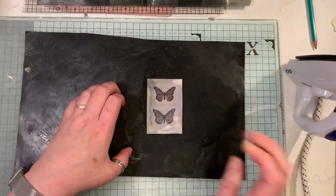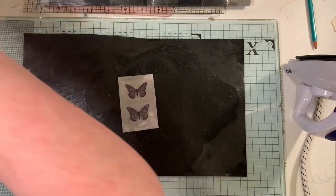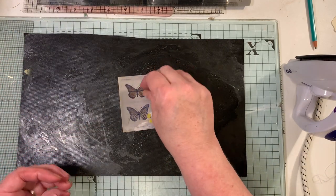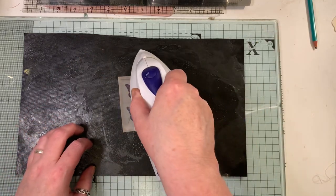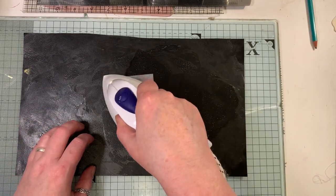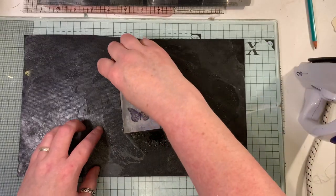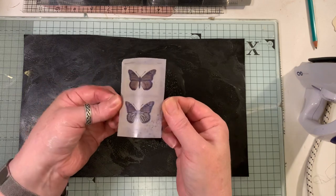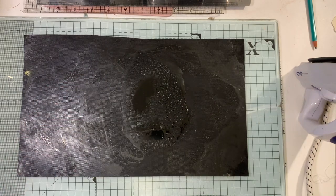Whatever you do, don't let your item go cold on the mat, because I did that the first time and when I went to peel it off it was all stuck and it ripped. So that's another piece I've done.